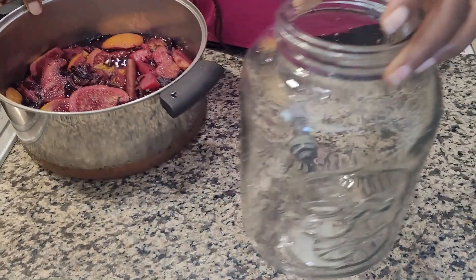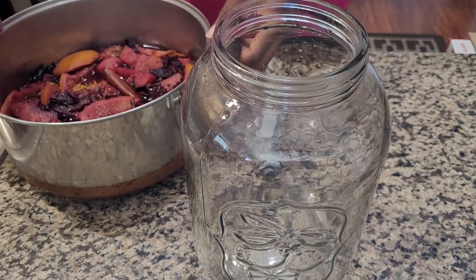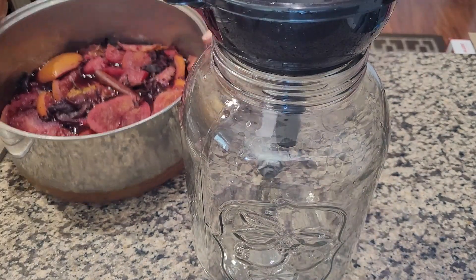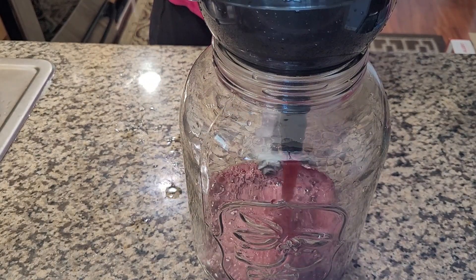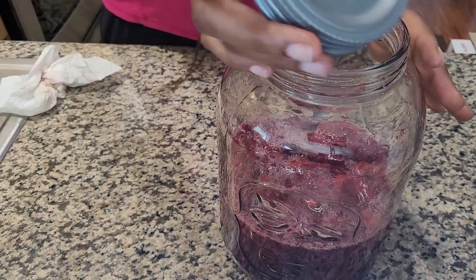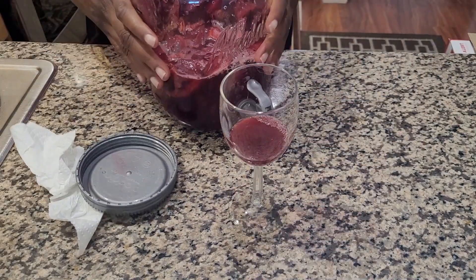I actually left it overnight in the fridge because I couldn't get back to it the same day. But at this point you're pretty much ready — just filter your drink, separating the liquid from all the other ingredients. I actually put the chopped fruits back into the container after filtering because I wanted to get the maximum flavor possible from those fruits since I'm not adding any sugar or anything like that.